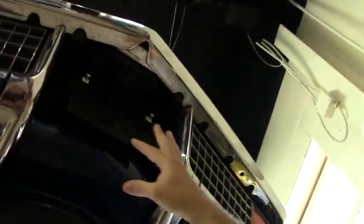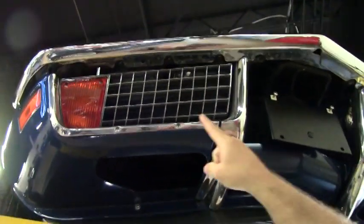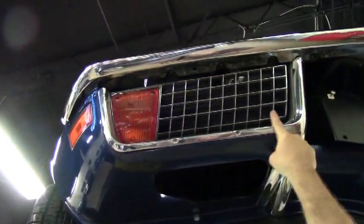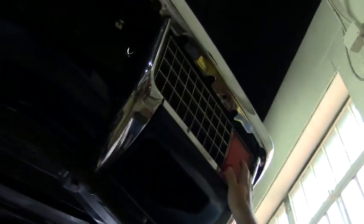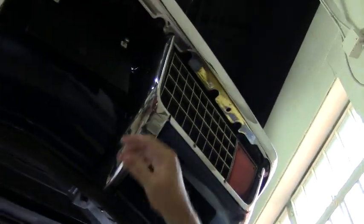I always like to point out the front of these. Obviously this is where a lot of abuse gets taken on the cars, and you'll notice all this front end is in great shape. All of our front grille as well as our lenses are nice and clear and in good shape as well.